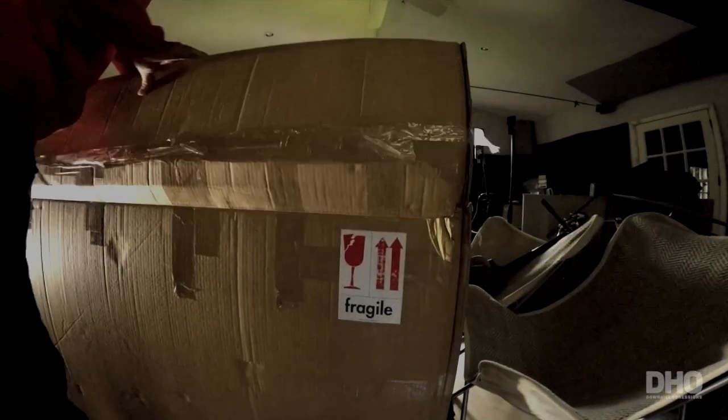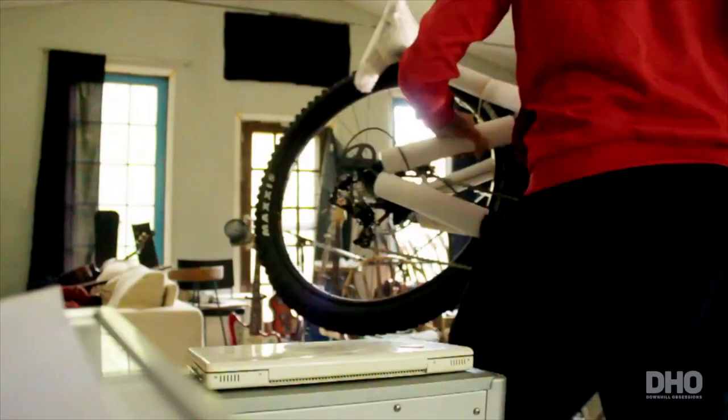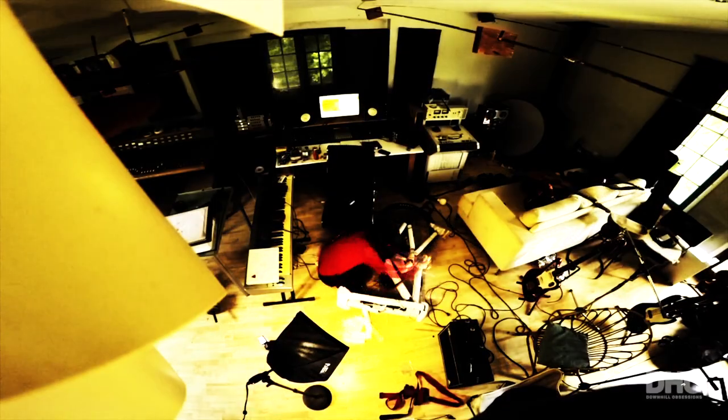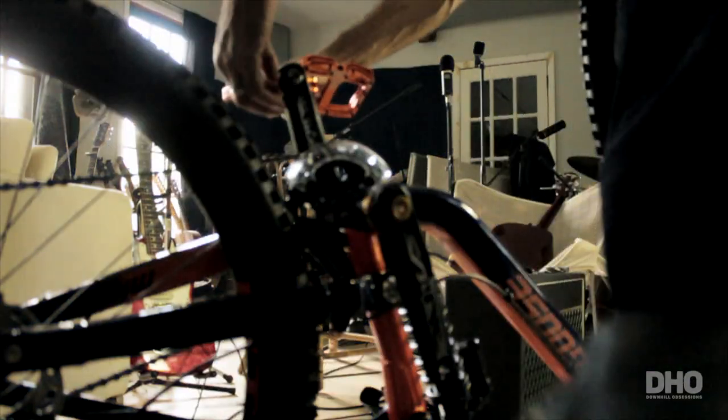Alright, let's open the box. The bike was well packed, so it took a little bit of time to unpack, but the build was really simple — it's just the front wheel, the handlebar, and the pedals.